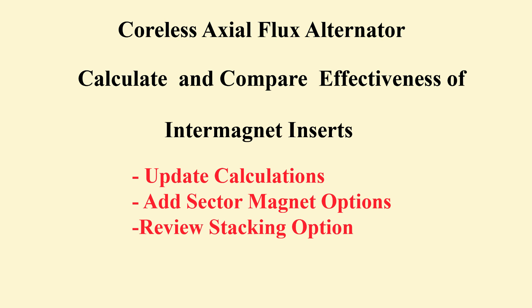This updates the previous part 4. Sector shape magnets and a stacking option are added. It will be concluded that inserts can more than double the machine's power handling capability. Stacking can be more effective than just increasing magnet thickness.